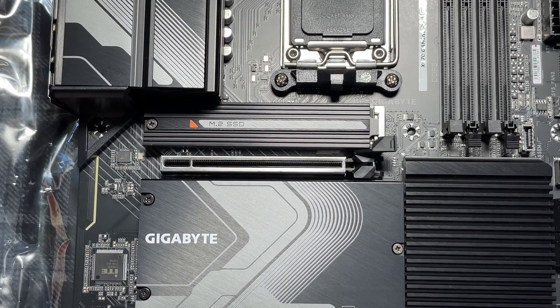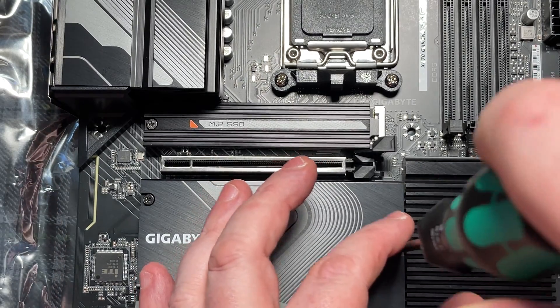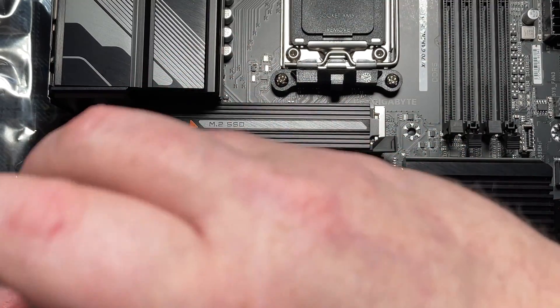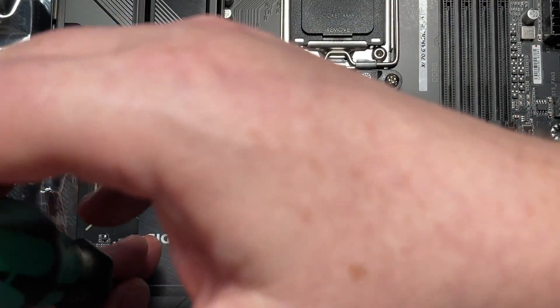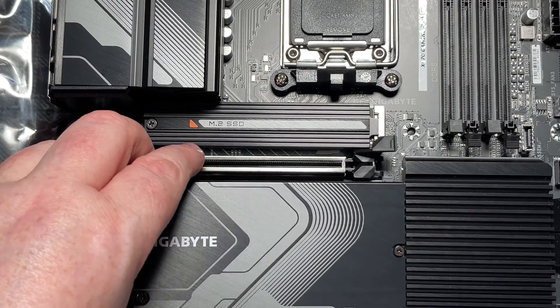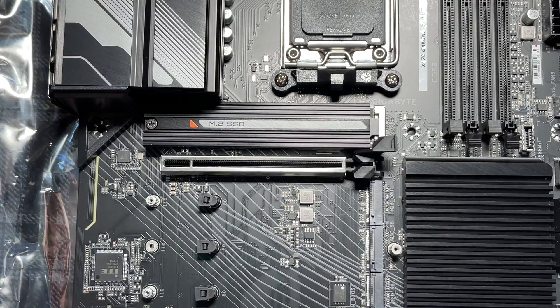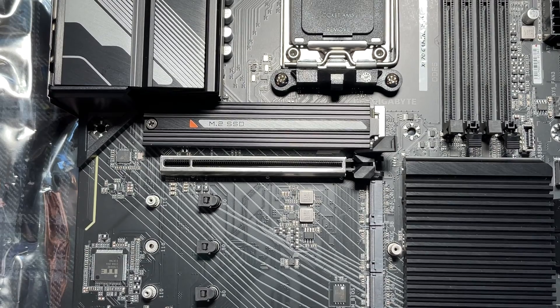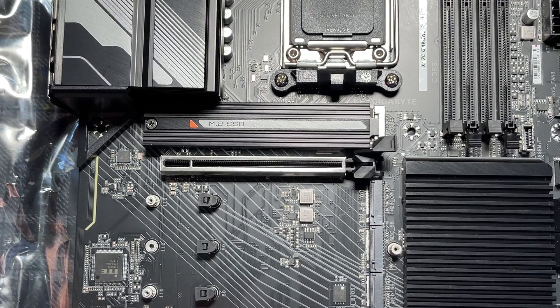While we're here, let's have a look under this shield as well, because there are some more M.2 drive slots. Sure enough, under there is space for three more M.2 SSDs, so you could load this system up with quite a lot of onboard storage — very nice!